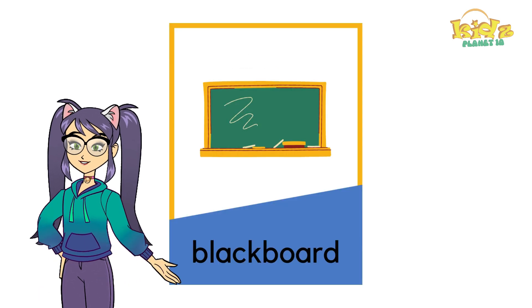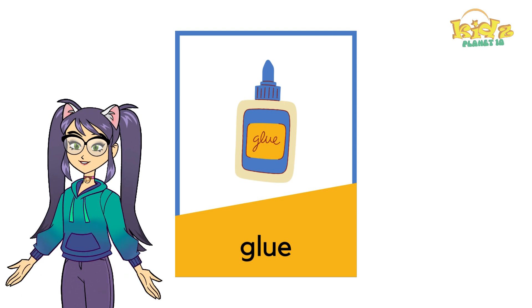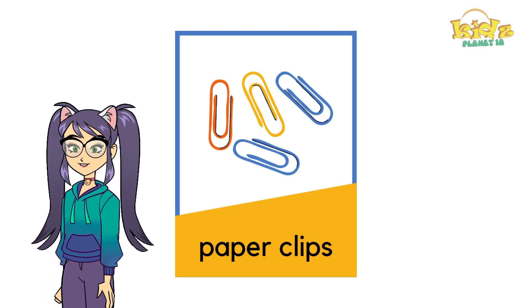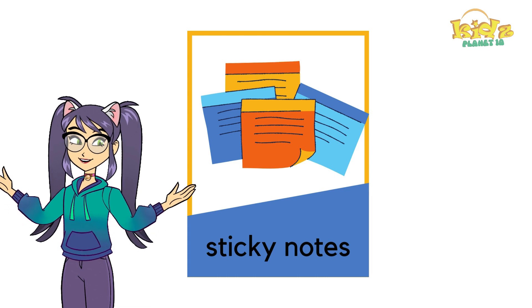Blackboard. Glue. Scotch tape. Paper clips. Sticky notes.